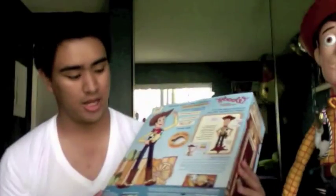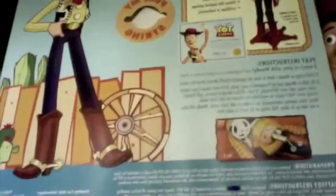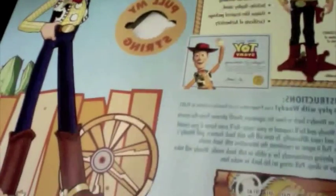I do have the certificate but it's in the box and I'm too lazy to take it out, but you can see it right there. It looks like that, just bigger. It's just a printout and not really John Lasseter's real signature, but I'm pretty happy with this toy — it's really nice.